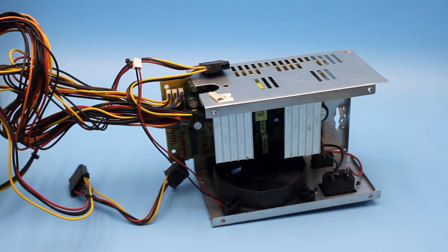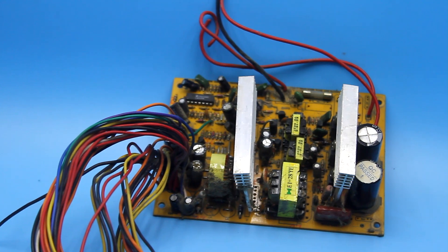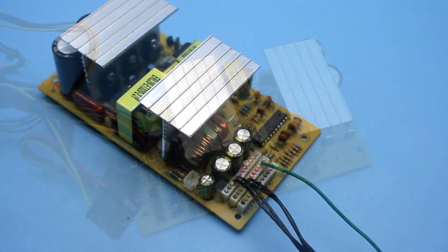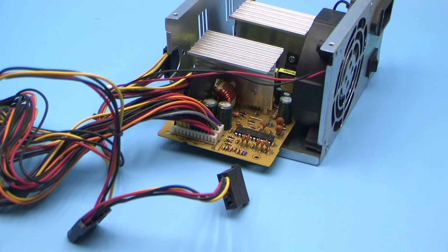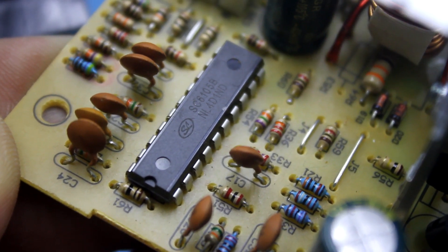Computer power supply units are built according to different circuits, hence the problems with rework. Each instruction is given for a specific power supply and universal methods of modification don't exist. But what can you do if you have an exotic power supply with a non-standard circuit and an incomprehensible PWM controller?